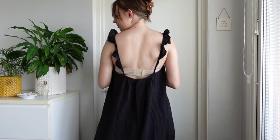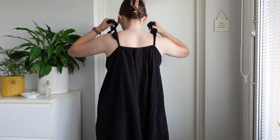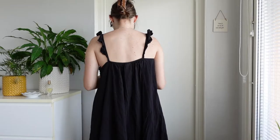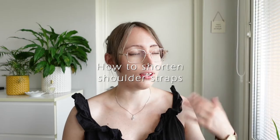Do you know the feeling when your dress fits perfectly in the front but when you turn around it is way too low? So you adjust it in the back and then when you turn back round it is way too low in the front. If you do know that feeling, then this video is for you, because today I'm going to be showing you how you can shorten the straps on a top or a dress such as this one.